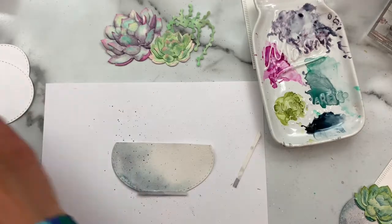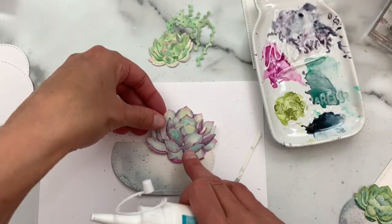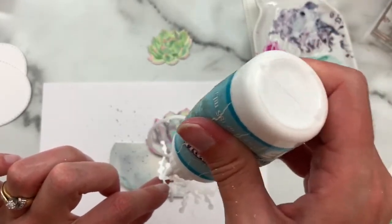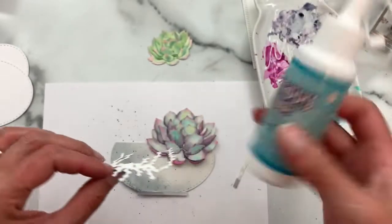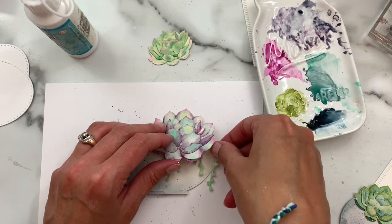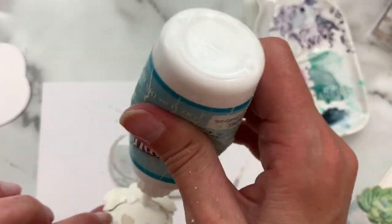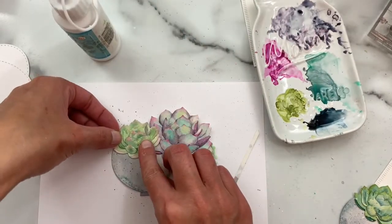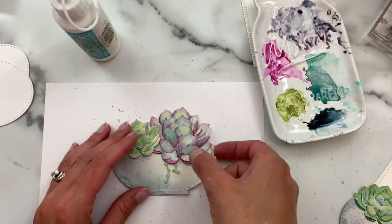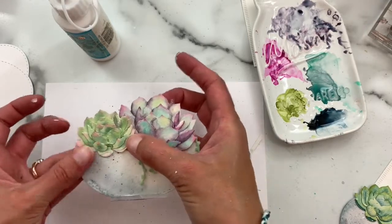Now we're going to add our succulents. I have a large and a small, and I also have this little die which is another new part of a die collection releasing as part of the mini release this week. It almost looks like a little string of pearls — the little succulents that hang down. We'll add that under the large one and then add a small one over here, and then I'll back this piece with one of my plain white cardstock ovals.